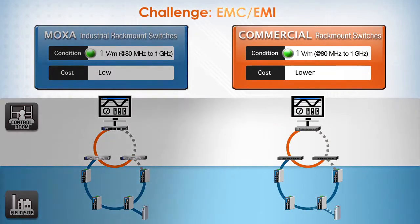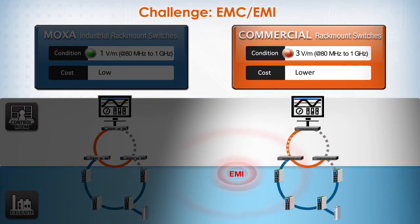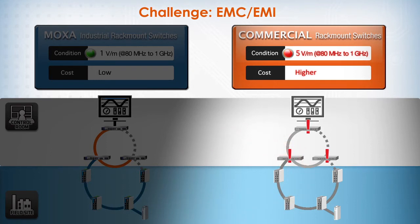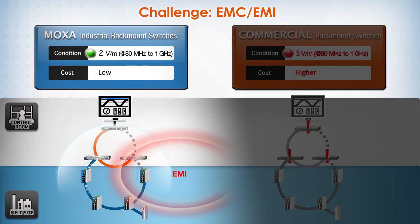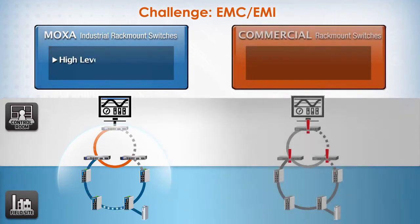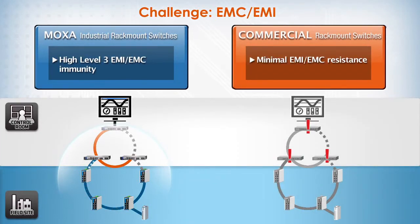EMI and EMC poses a similar challenge to commercial switches, which typically have lower radiation immunity of only 3 volts. This is insufficient to resist interference from heavy-duty electrical equipment that may be near the control room. In contrast, Moxa's industrial switches have all passed EMC and EMI verification testing with a radiation immunity of up to 10 volts — this is level 3 EMI-EMC immunity. With this level of resistance, the industrial switches can easily withstand the electrically noisy conditions of heavy industrial settings.